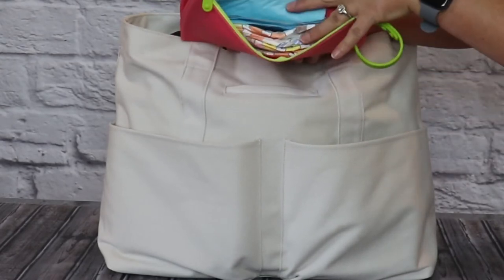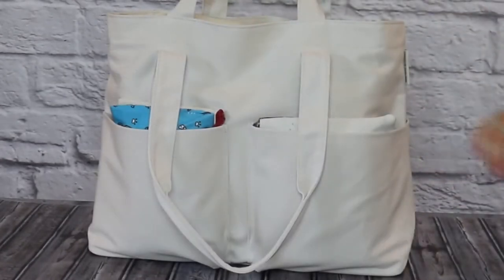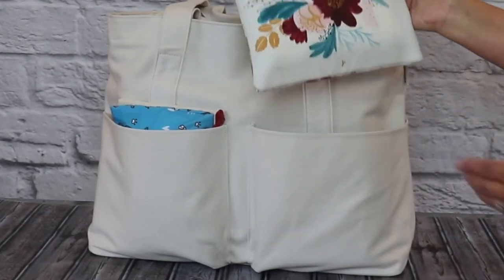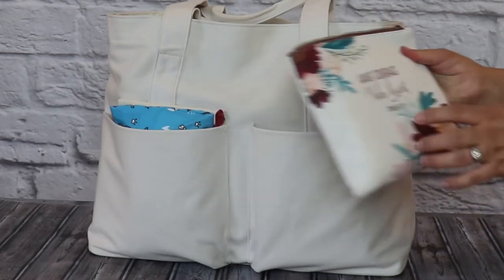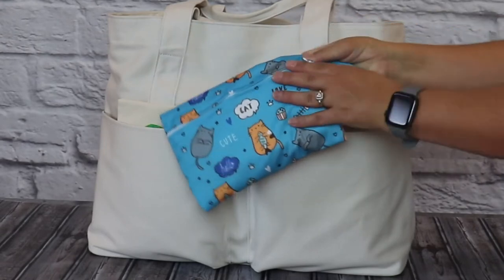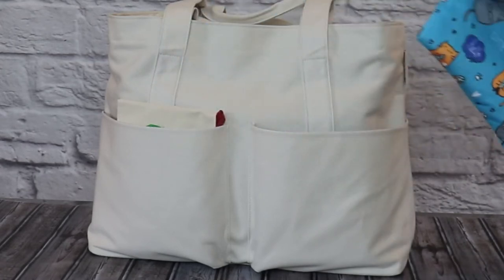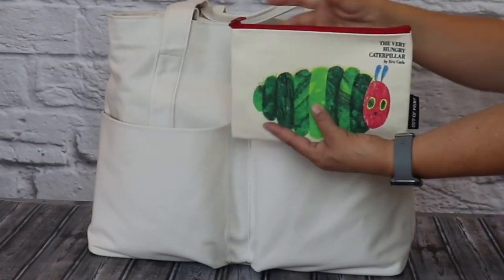The large zipper compartment on the pouch is large enough for four size-three diapers and a disposable change pad. Turning the bag over to the opposite side, in one slip pocket I have a pouch with my daily Bible and gratitude journal. In the other slip pocket, I have a small wet bag where I keep my DIY hand sanitizing wipes that I make for the kids from reusable cloth wipes.